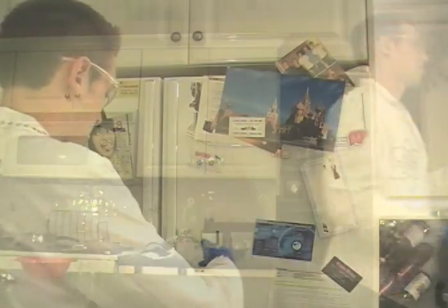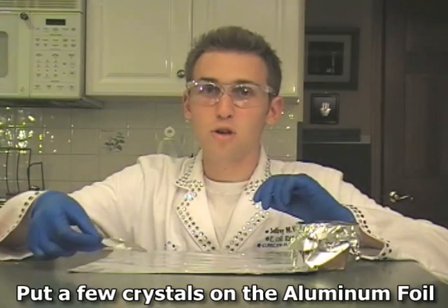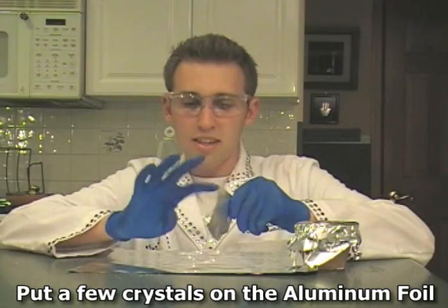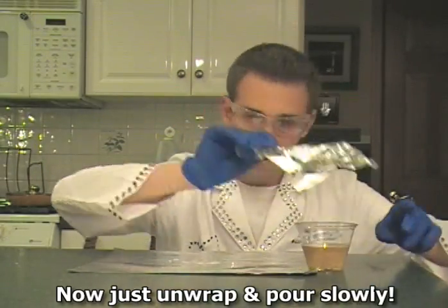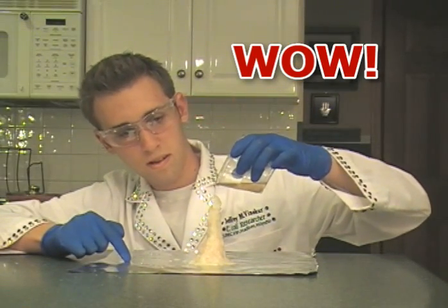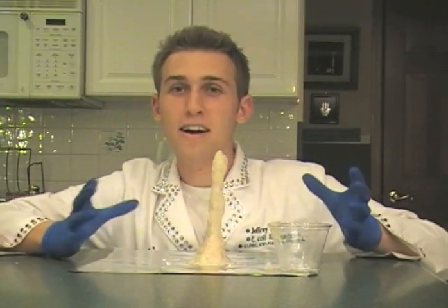After this has cooled down to room temperature, carefully put it in the fridge. Take those saved crystals and put them down on the paper — this is what initiates the crystallization. We just made hot ice from baking soda and vinegar, just household products.